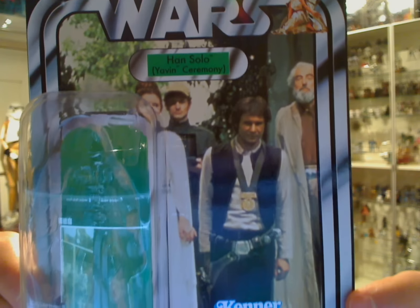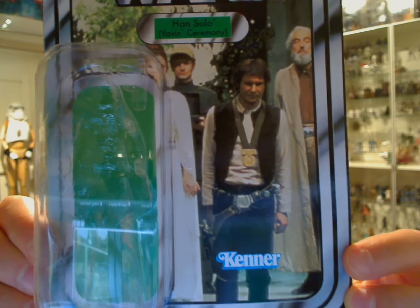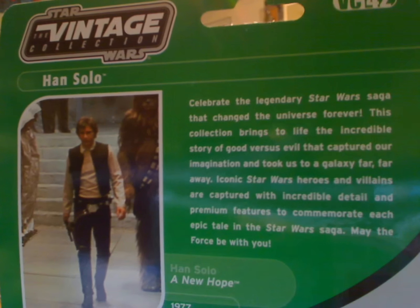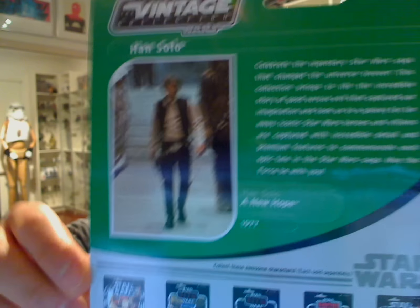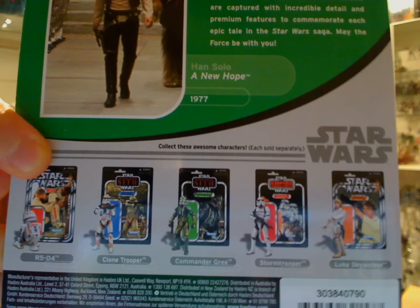Obviously, no Han Solo has his shirt buttoned up. A few people are not happy with the fact that the figure comes out with his shirt unbuttoned, and it's a kind of different figure than the one we've got. Generally speaking, this wave is a complete repack wave overall.